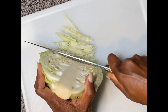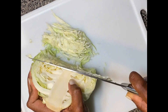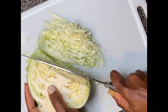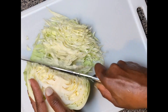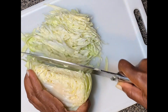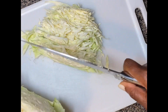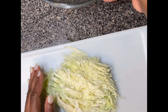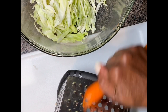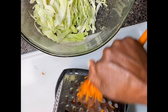This is how I shred my cabbage. And I use the grater to grate my carrot.